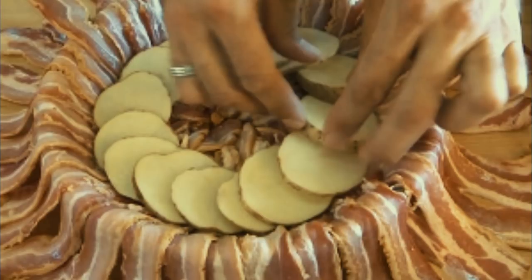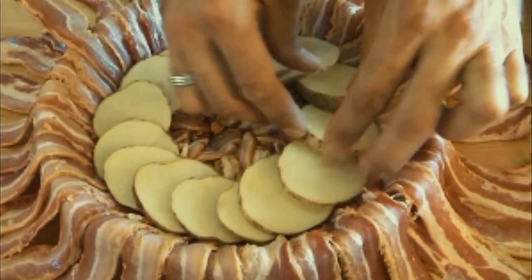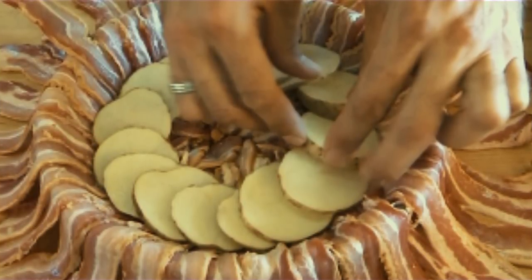Once that's done, start cutting up some potatoes into quarter-inch thick discs. This image should give you a pretty good idea of the thickness. Just keep in mind that you don't want them too small or too big.